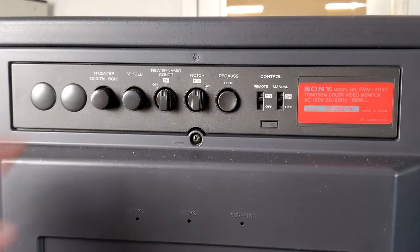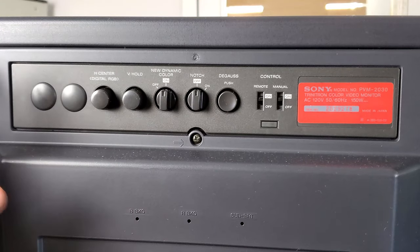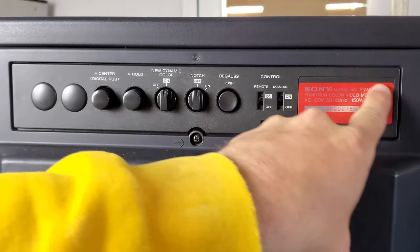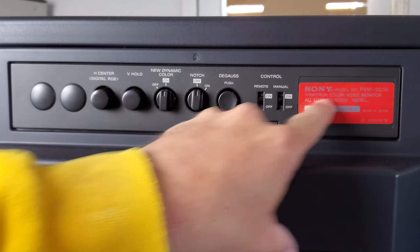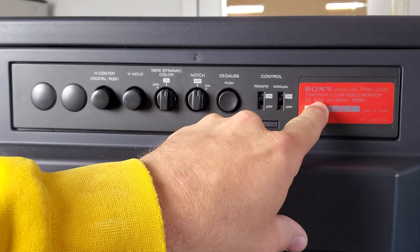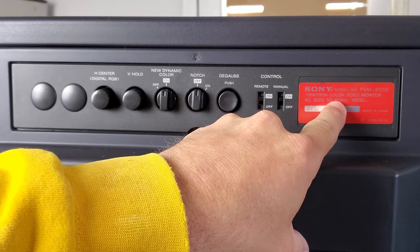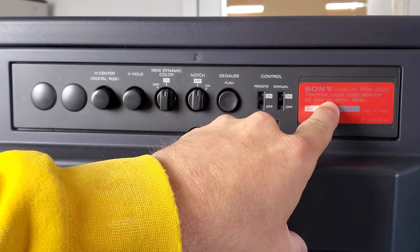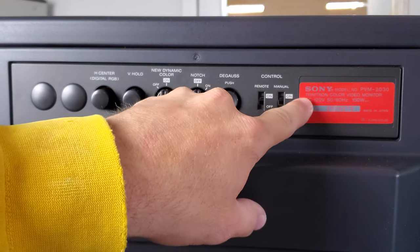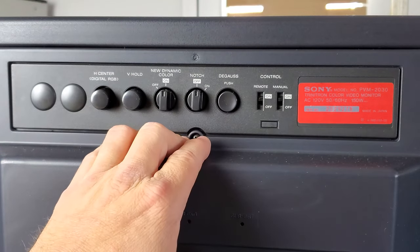Let's look at the back panel top section one more time. Make sure the control switches are set to on. Check your model number label — it should say 2030. The important power spec is that this monitor is rated for 120 volts, 50/60 Hz, so it supports both PAL and NTSC consoles. Maximum power draw is 150 watts.